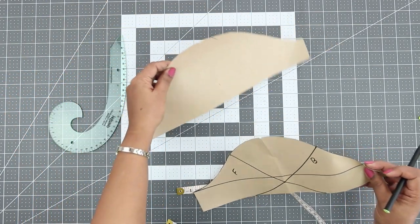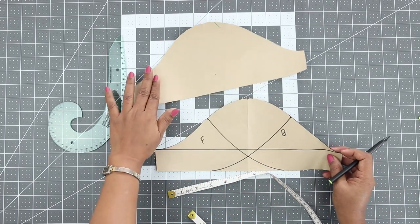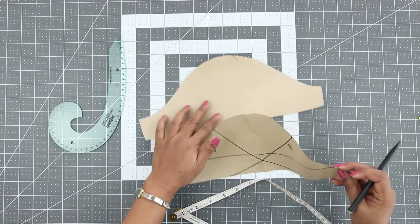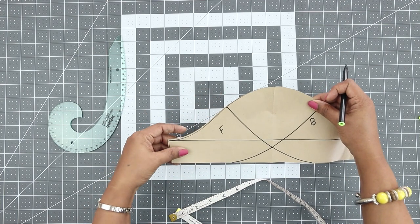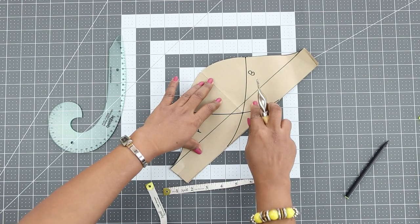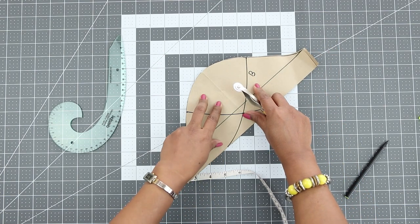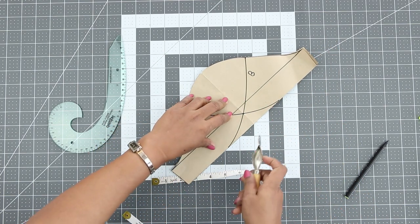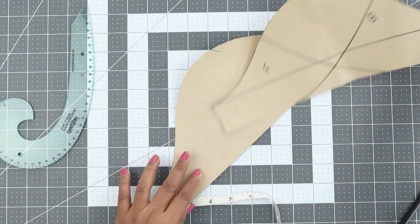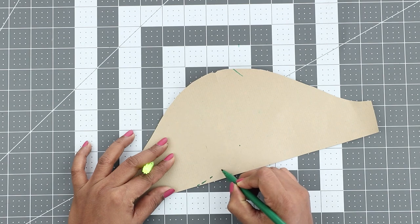Now I'll cut the back in this sleeve. The reason I cut two patterns is that in one of them I'll be cutting the front and in the other I'll be cutting the back. Before cutting the back, let me trace this front line on the other pattern. With your tracing wheel, only trace the second curve that we drew — the one belonging to the front part.